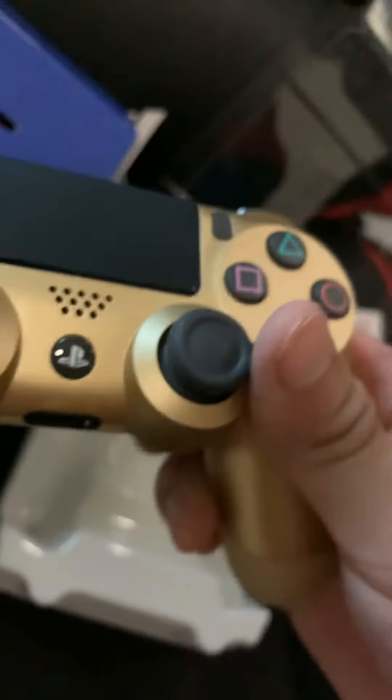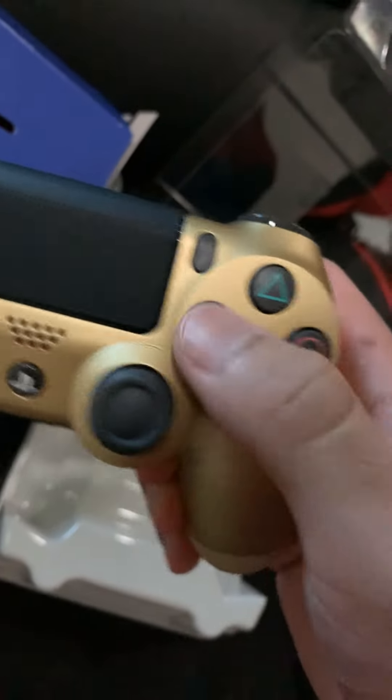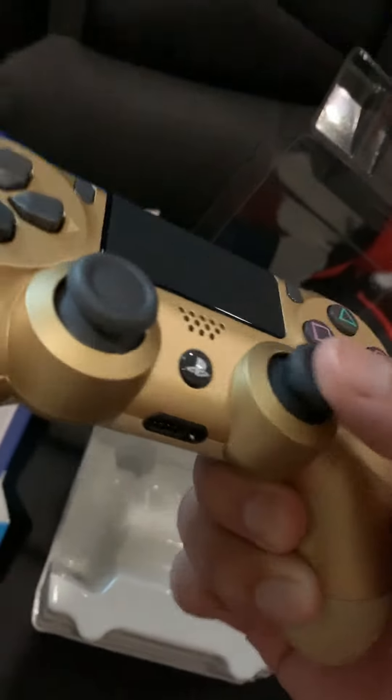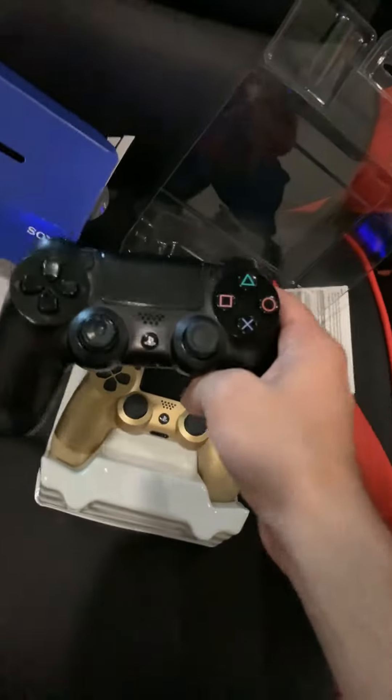Looks pretty nice — gold buttons, really smooth. Maybe the other ones are not smooth because of the grease, you know, sometimes you'd be playing like a sweaty little jimmy. Gray instead of the traditional black here.